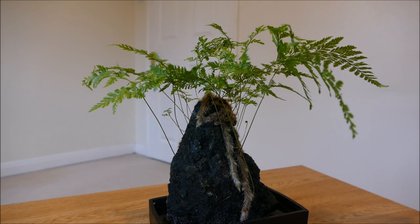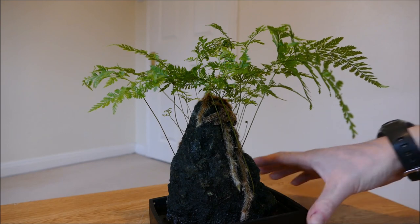Hello and welcome to Gardening at 58 North. In this video I'd like to show you the latest addition to my plant collection, and that's this fern here.